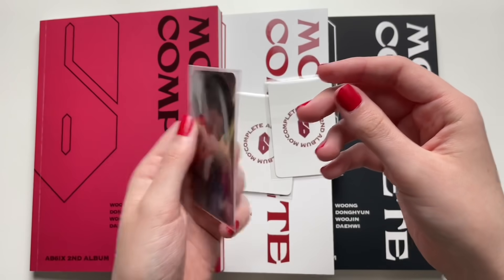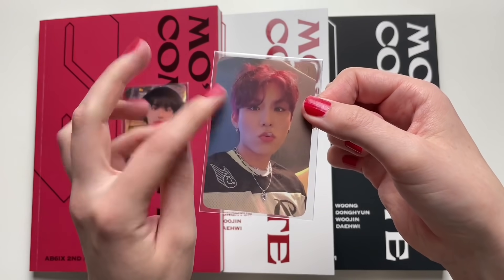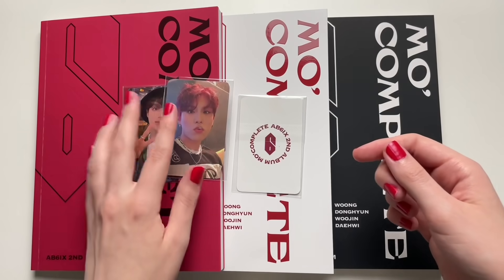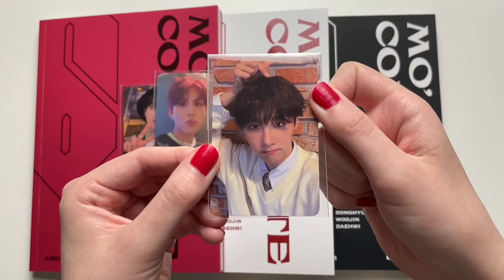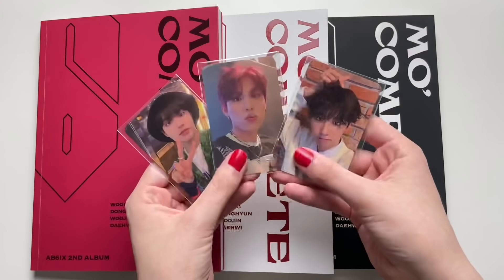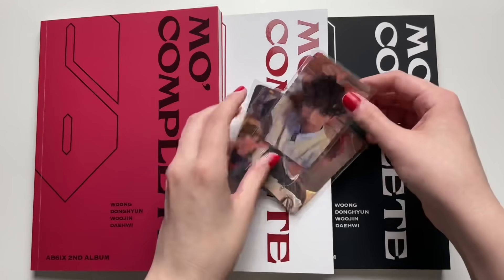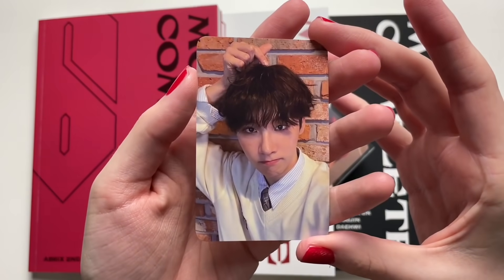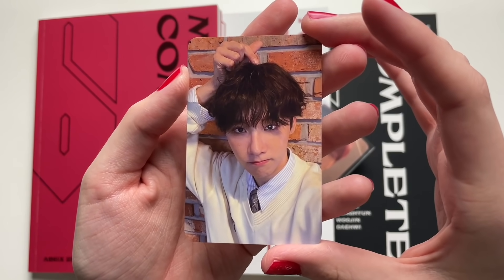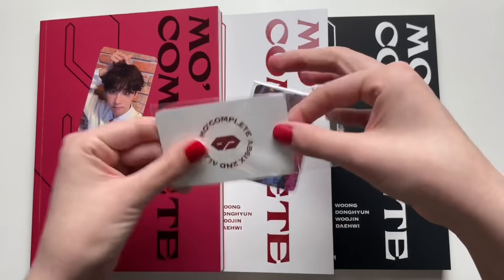First member card I got is Daewi, which is such a cute card — I love this outfit on him. I'll take them out of the plastics in a second. Next member I got is Woojin, and I love this pinky-reddish hair on him, it suits the concept. Last member I got is Woong, and he is my bias, so I'm pretty happy with that. The only member I'm missing is Donghyun, but I'll probably buy his on Mercari or something.